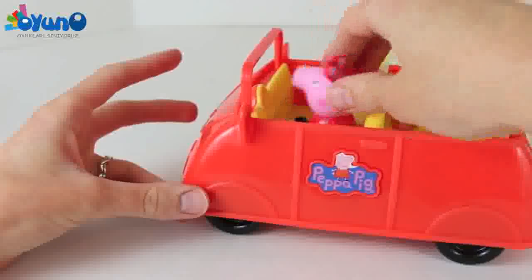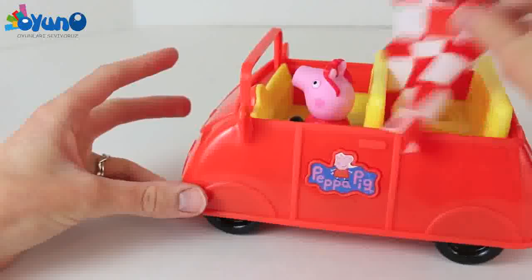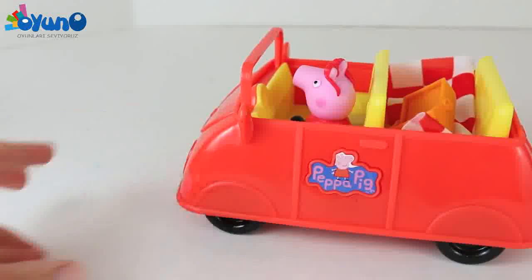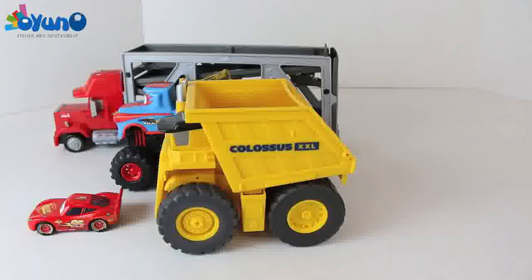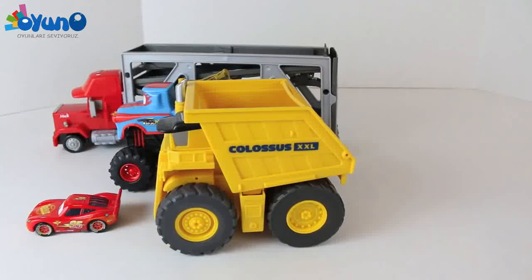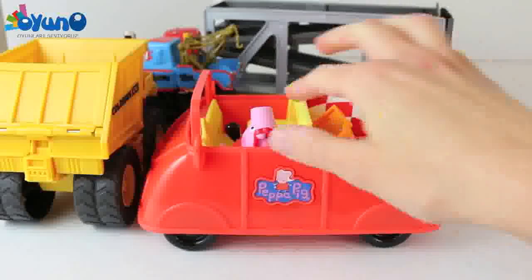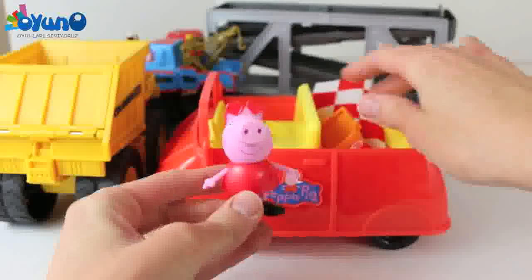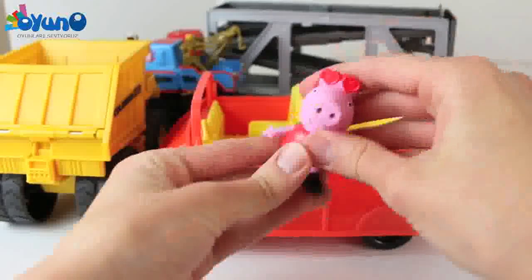Well, it's time for Peppa to go on her picnic, so let's load up her picnic items. It's time to drive! Oh no, Peppa, watch out! You know Peppa, I think you might be a little too young to drive, even though you came with this car. Maybe we should have your dad drive. Let's put you in back.